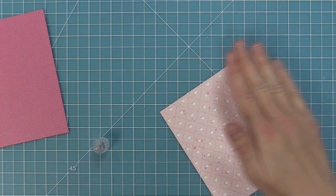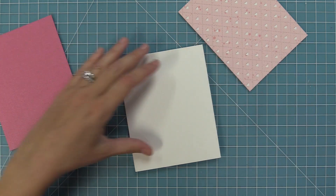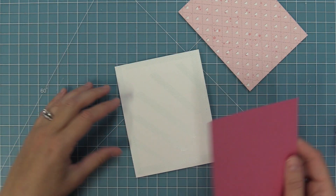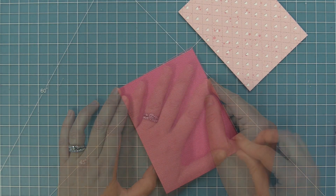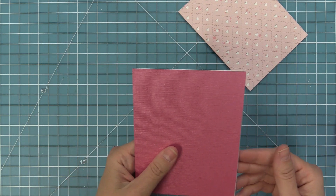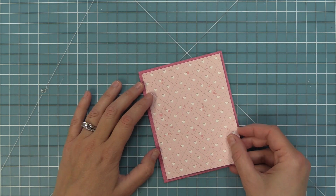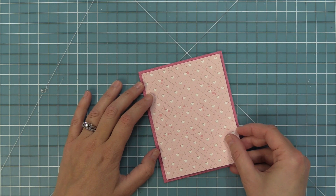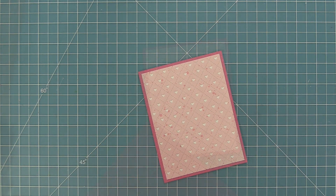Then we're going to take a standard size card base at five and a half by four and a quarter and layer this piece of darker pink shimmer cardstock right on top — that's going to be our card base. Then we'll layer that Quilted Heart Backdrop on top of that and we're going to get that really beautiful eighth-inch border all the way around, but we still have a full pattern of hearts. I really love how this looks.